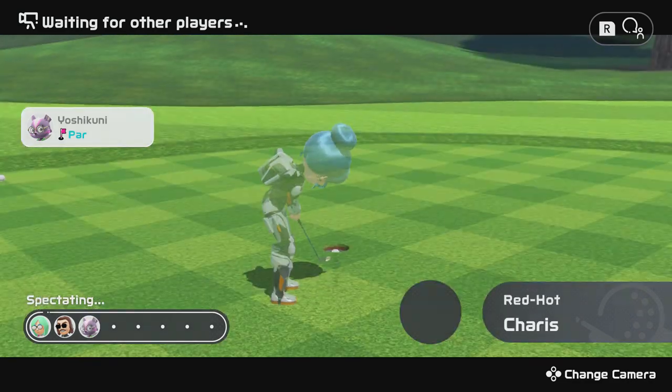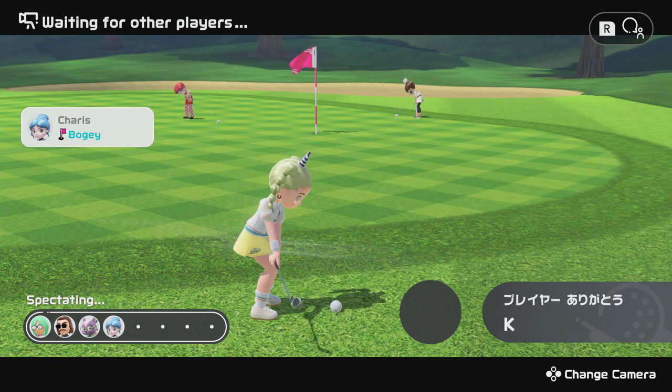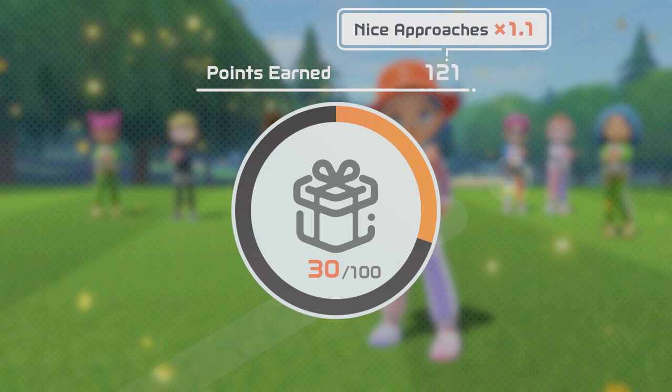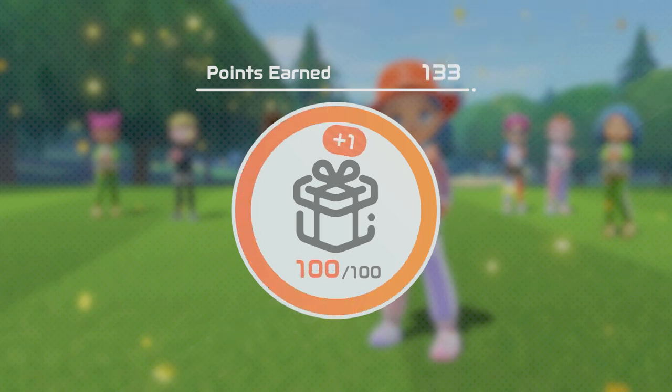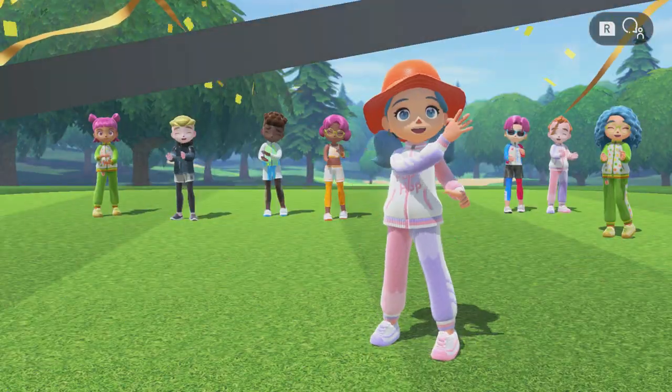Combine that with one of the time-limited 1.3x overall bonuses and get pars, nice approaches, and birdies, and you'll be racking up a massive amount of points very quickly. This basic CPU match got me 133 points with ease, and that's without the 1.3x bonus, so this could be a good contender for a fun, relaxed way to earn your outfits online.